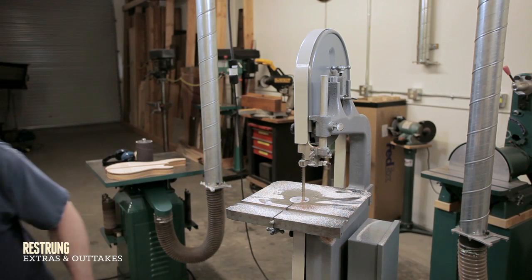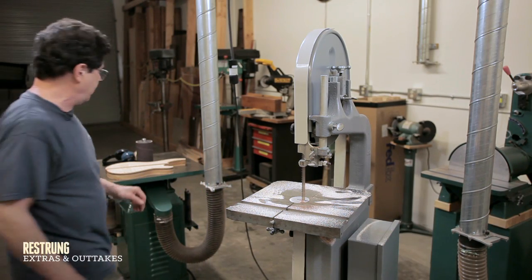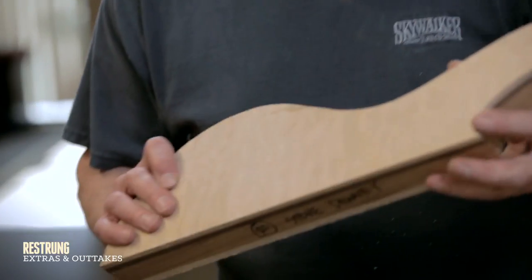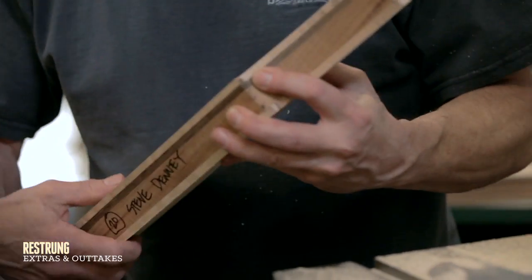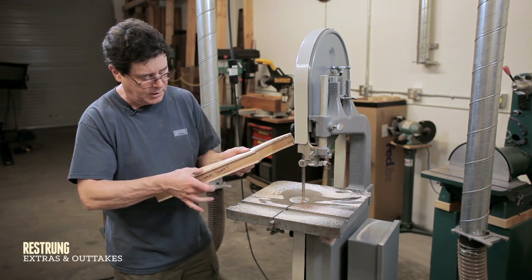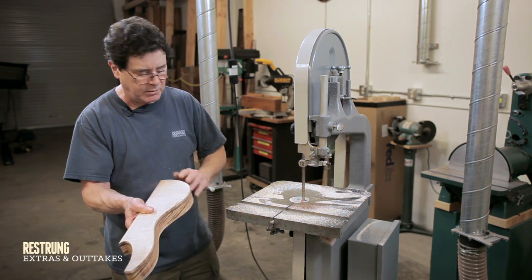I'm going to show a little bit of the body, in which I do the same thing. Here's the back and the front of the top of the body. This is the part that gets glued onto the neck, so I'm not going to do anything with this surface. But this whole area is going to be rounded.